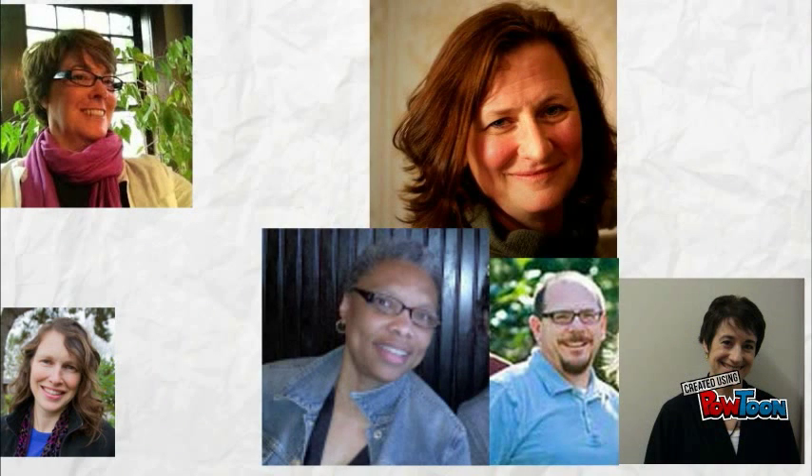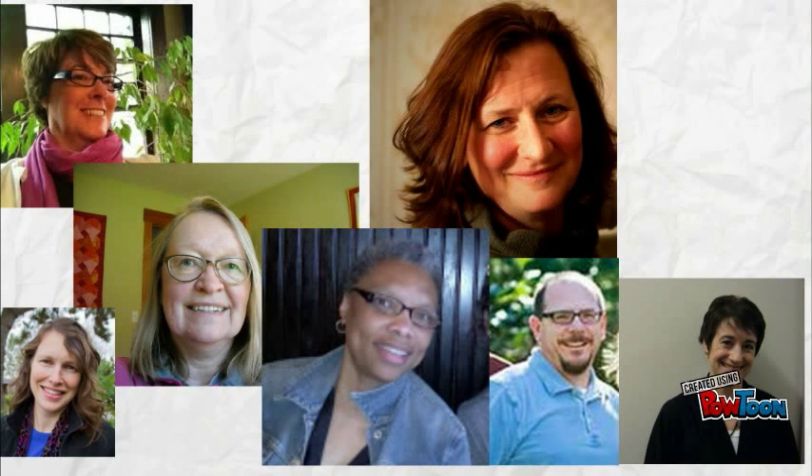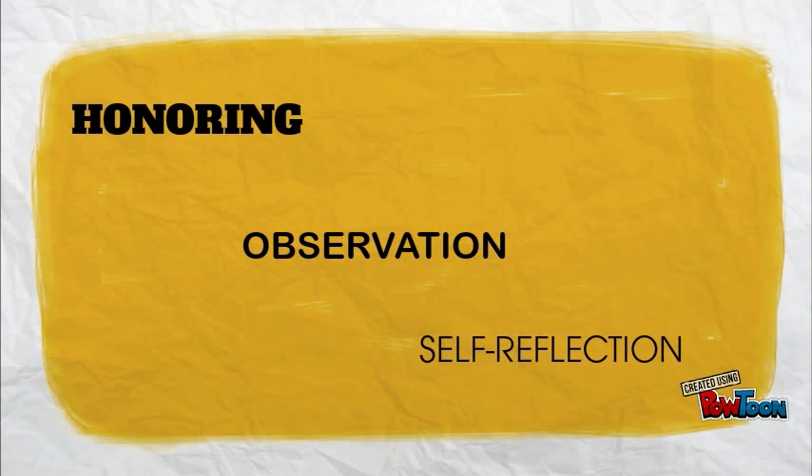Teaching squares is about honoring our colleagues' creative and skilled work. Teaching squares is about reflecting on our own teaching through the lens of our colleagues' work. Teaching squares is observing, not critiquing.